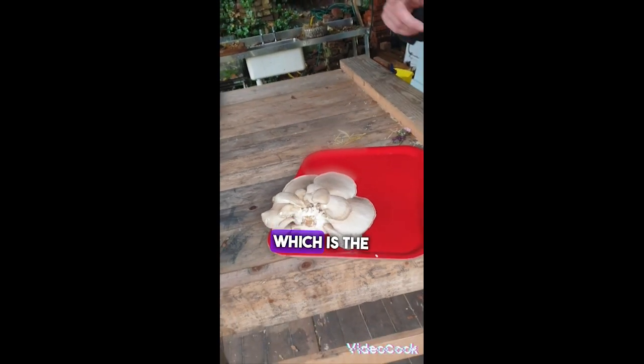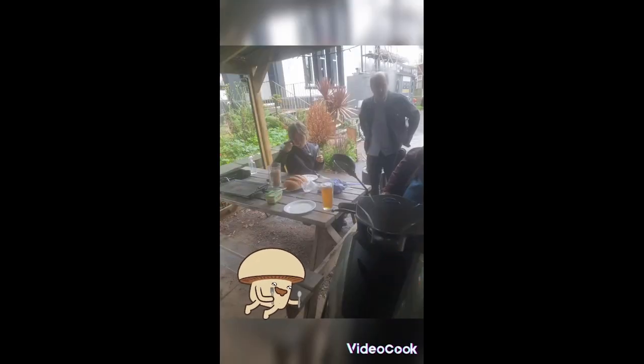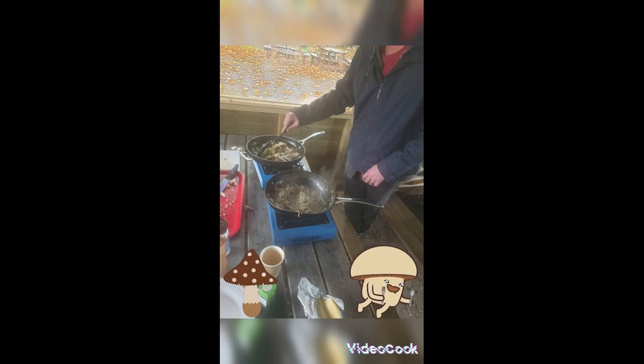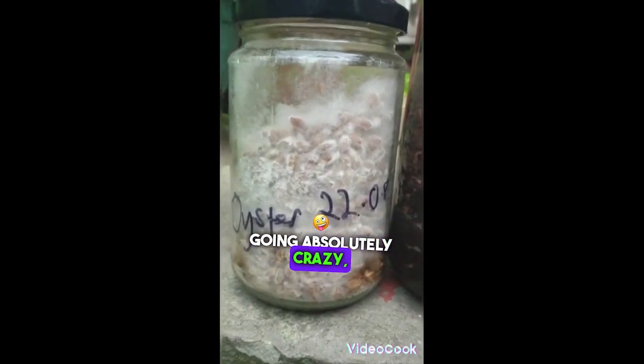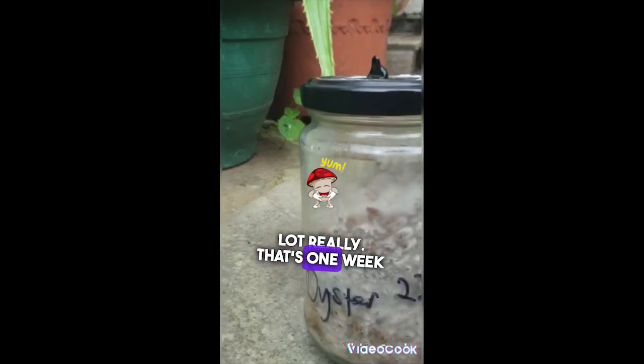Pleurotus ostreatus variety — probably a lot, which is the whole one. And here are oysters going absolutely crazy — they're loving this. They've eaten the whole lot really. That's one week in, guys.